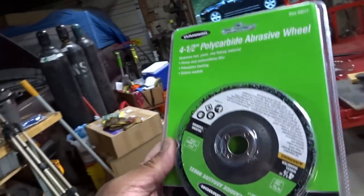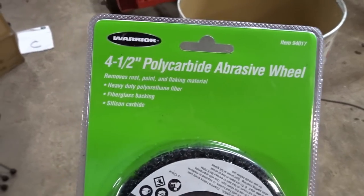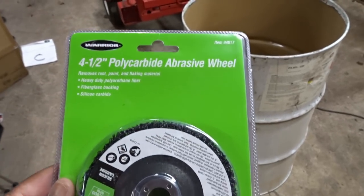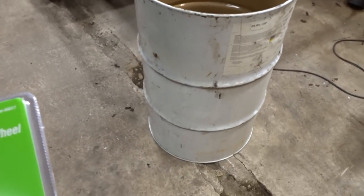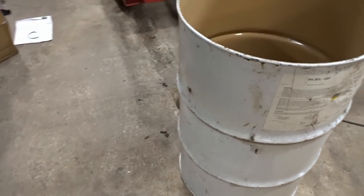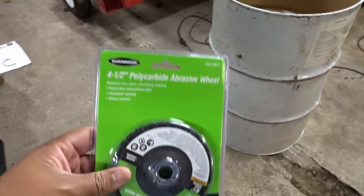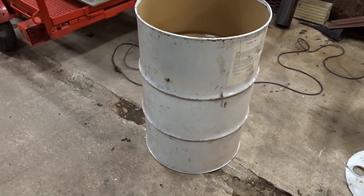Before I forget — I know there will be questions about this — what I use to strip the paint off the drum is a four and a half inch polycarbide abrasive wheel. This is the best thing I've ever found to remove paint off these drums. I've tried all types of stuff — sanders, a straight grinding wheel — but this is the bee's knees. It is pretty hard labor so I'm going to set you guys up on a time lapse and just get working at it.